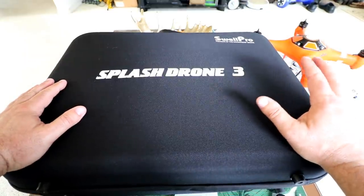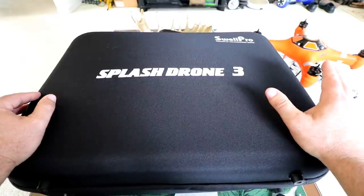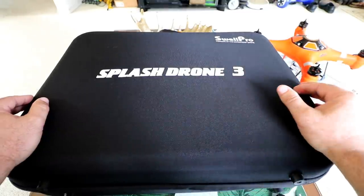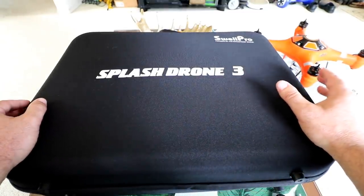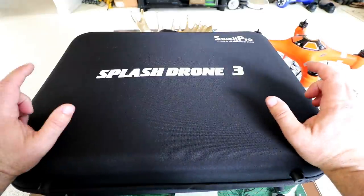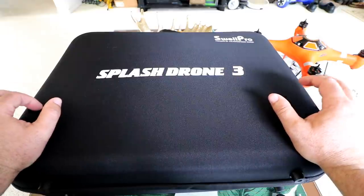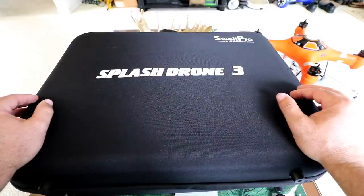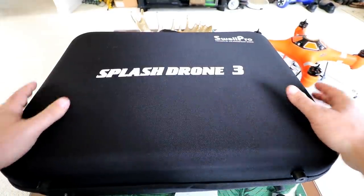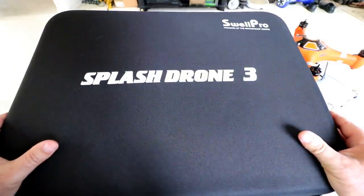I'm going to do another video that's probably a park test and/or ocean test — definitely going to get out to the water. It's going to be a full series. We're going to do some underwater exploration like I did with the Splash Drone 2. They're supposed to have a much better altitude hold over water, a better integrated camera, better controller, and all that stuff. So let's get started and dig in to the Splash Drone 3 from Swell Pro.